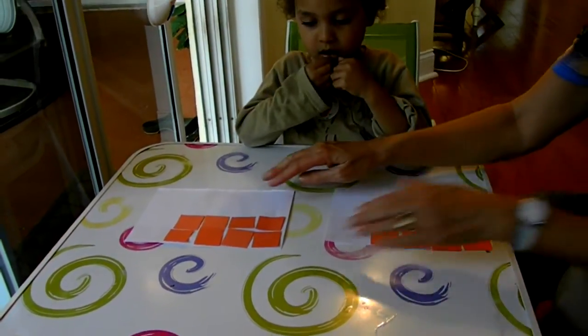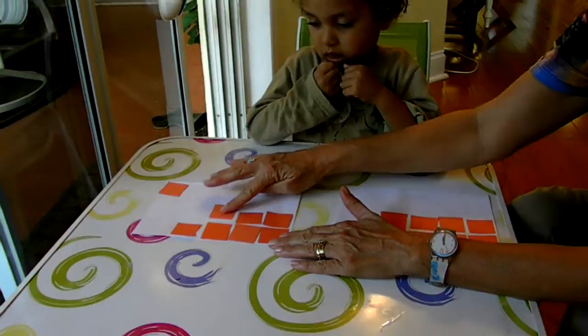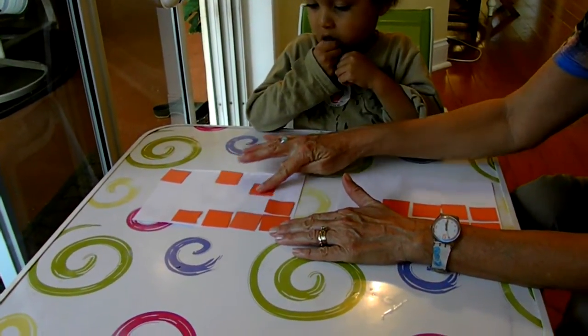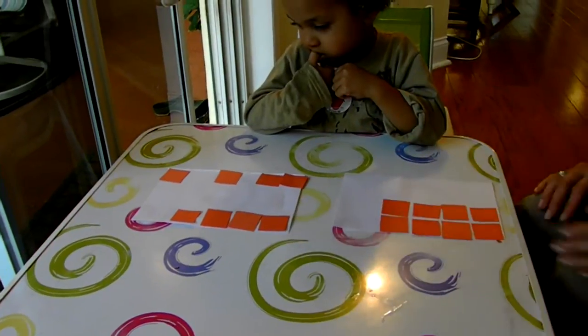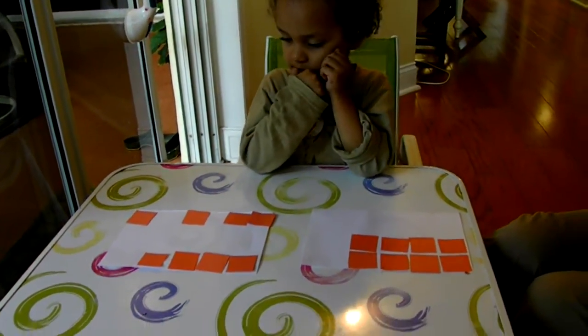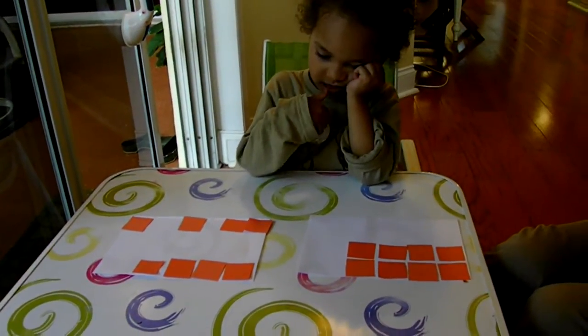Now what happens if I put one of these over here, maybe one there, one there, one there. Do the eight squares on each paper still cover the same amount of white?